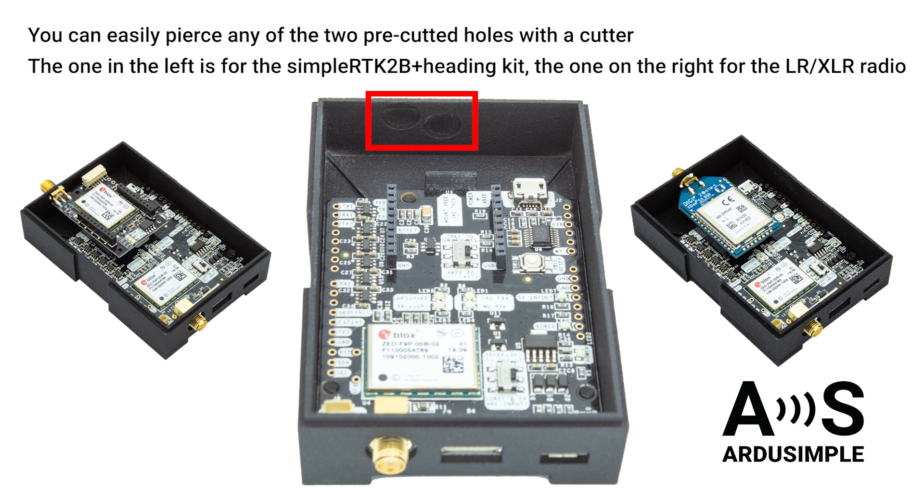Notice that there are two pre-cut holes in case you need to use the plastic case with a long range, extra long range radio, or with a simple RTK2B heading kit. You can pierce the holes easily with a cutter.